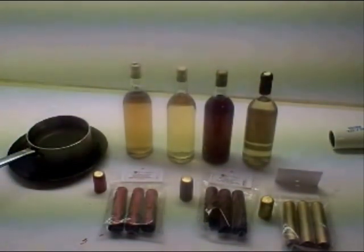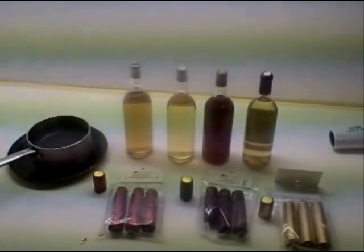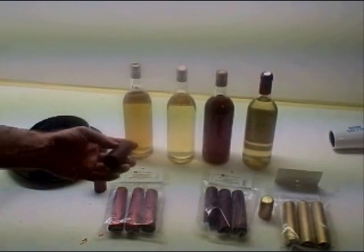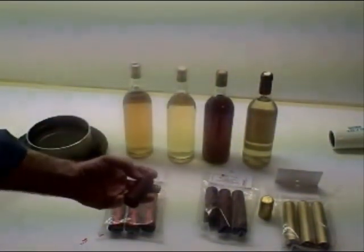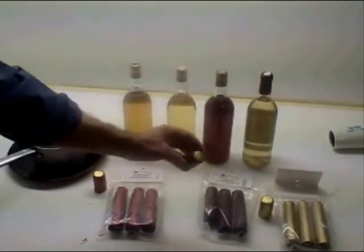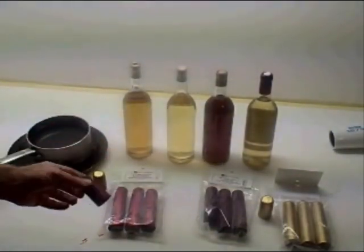Hi, it's Will from StormTheCastle.com and this is a mead making tutorial on how to put shrink capsules on the tops of your mead bottles. Here are the shrink capsules — they're really thin, made out of PVC, and they go right on top of the bottles. They also have a little pull tab so that when you're ready to drink it, you pull that tab off and then you can uncork it. They're rather attractive and they cost 8 to 9 cents each, which is pretty inexpensive.